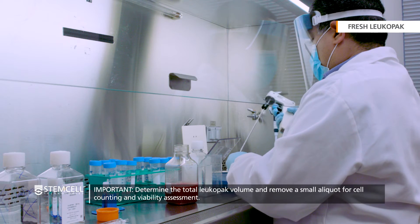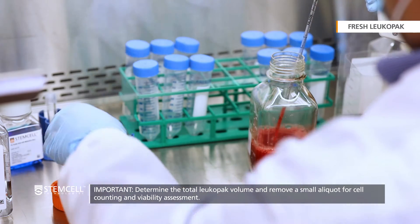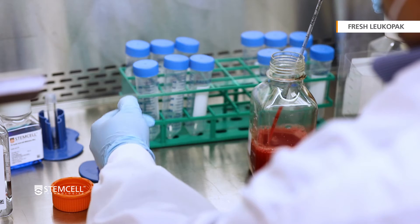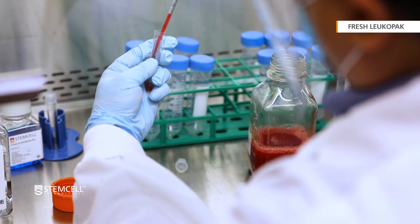Note the total LeukaPak volume recovered and remove a small aliquot for cell counting and viability assessment. To determine the final cell yield, the number of cells at this stage can be compared to the number of cells after the wash.